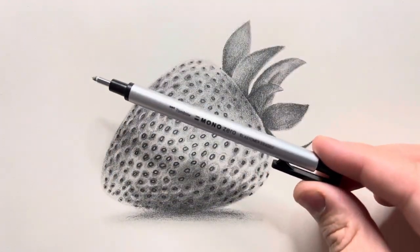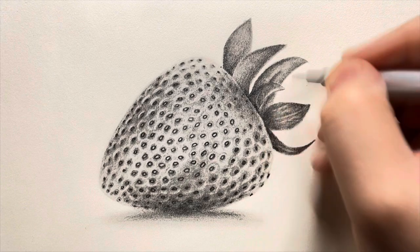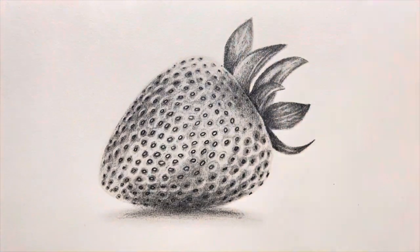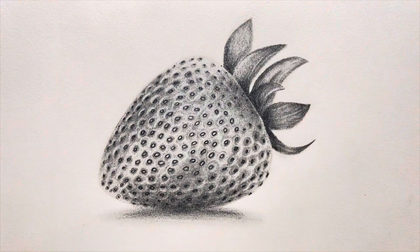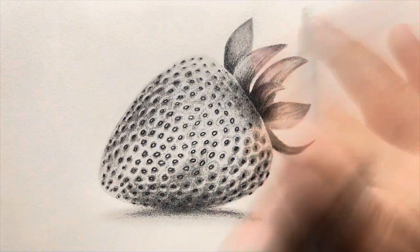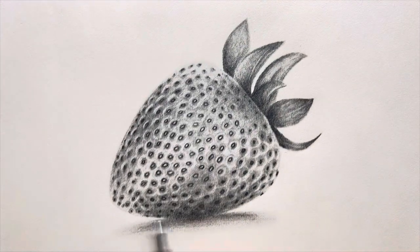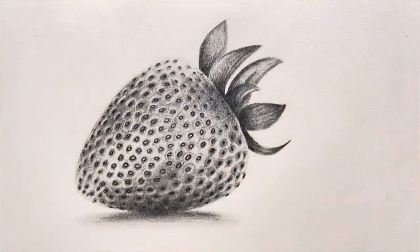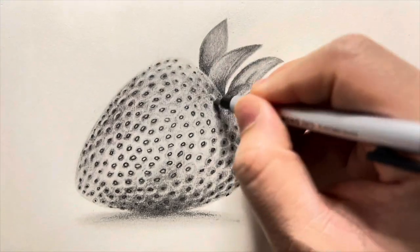Now I'll grab the Mono Zero eraser and add some random white lines in each leaf to create those tiny veins. After erasing the lines, I kept coming back with my pencil and the brush for blending to make the leaves look perfect. I also defined the shape of the leaves better by erasing the shades around them.